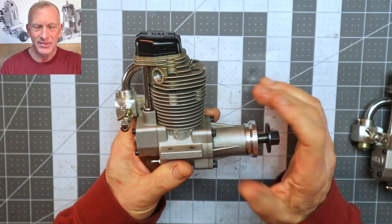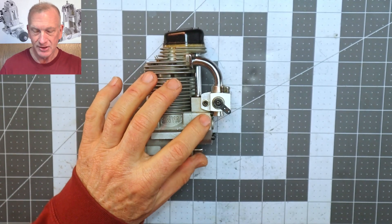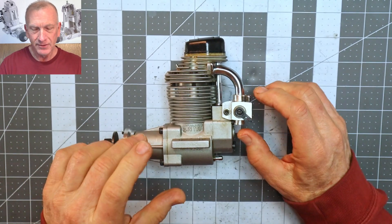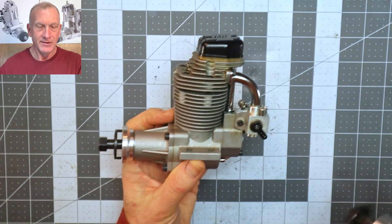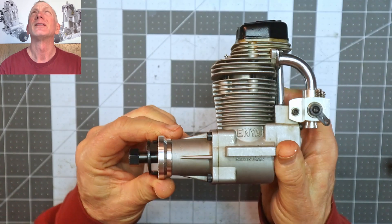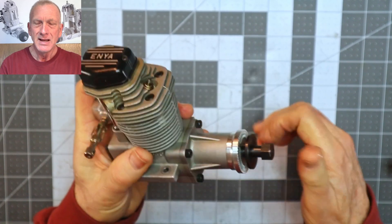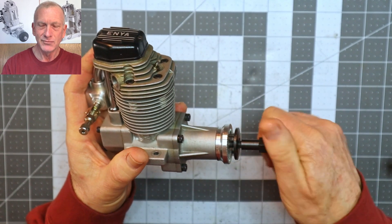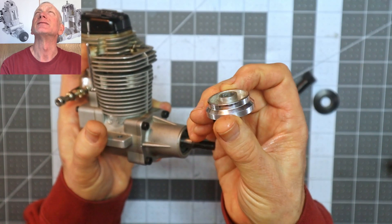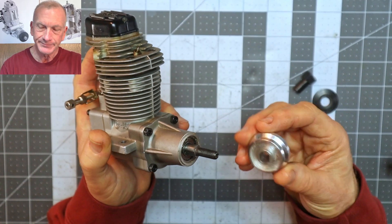A couple of things are missing on this engine — it's missing the choke mechanism and that little rubber sealing piece the choke fits against, but that's not a huge deal. The drive hub looks more like an OS drive hub for an FS-90 because it's flared out, which I thought was odd. However, because Enya engines have a recessed front bearing milled into the hub and it's held in with a circlip, I know it is actually a stock Enya drive hub.